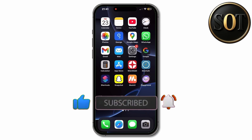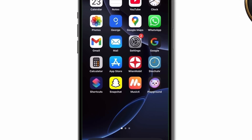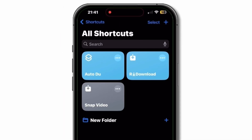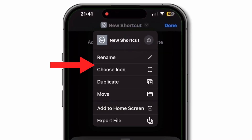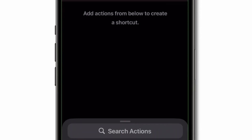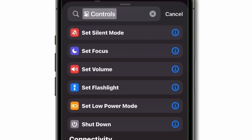First, open the Shortcuts app on your iPhone. Tap the plus button in the top right corner. Choose Create Shortcut. Select Auto Disconnected and tap Controls. Tap Add Action. Search for Set Wi-Fi and select it. Set it to Turn Wi-Fi off.